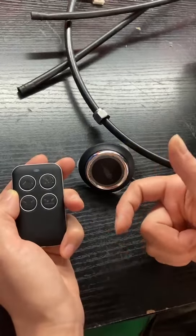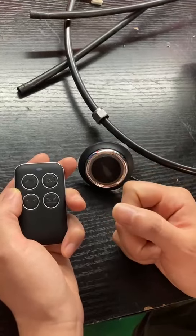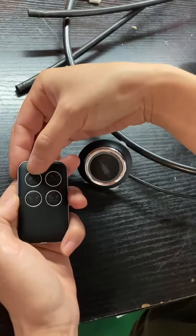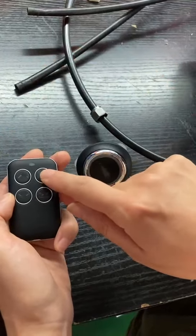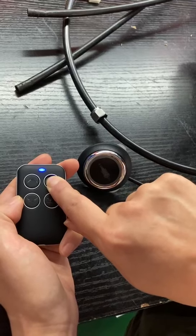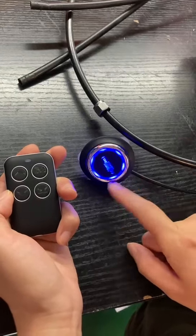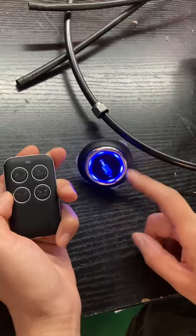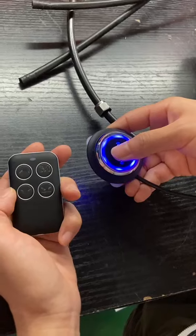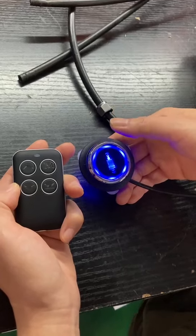Now I'll show you how to set the memory height. First, raise the air cup to the height you want to set. Then press and hold the memory button for 10 seconds — one, two, three, four, five, six, seven, eight, nine, ten. The air cup has now risen to the memory height you set. You can then use the controller again to lower and raise it back to that memory height.